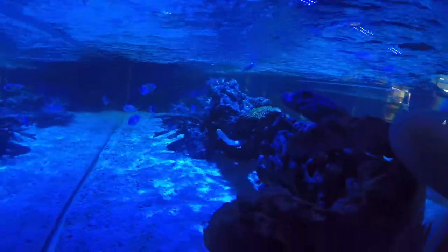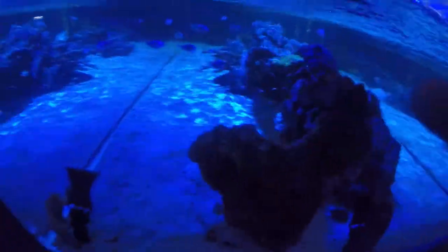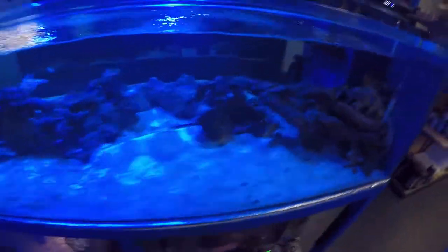There's these guys right here — I always forget their name. Blue tang, yellow tang, and a golden-headed sleeper. Thank you.